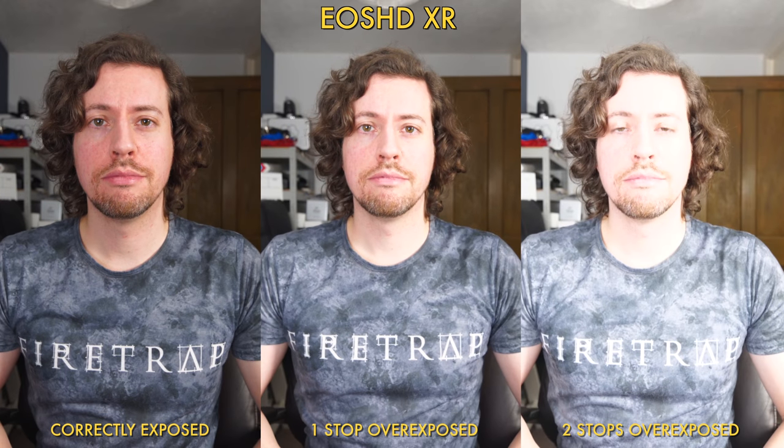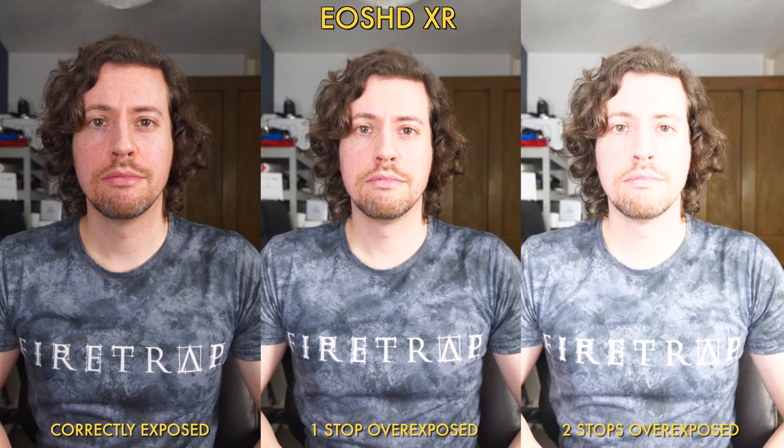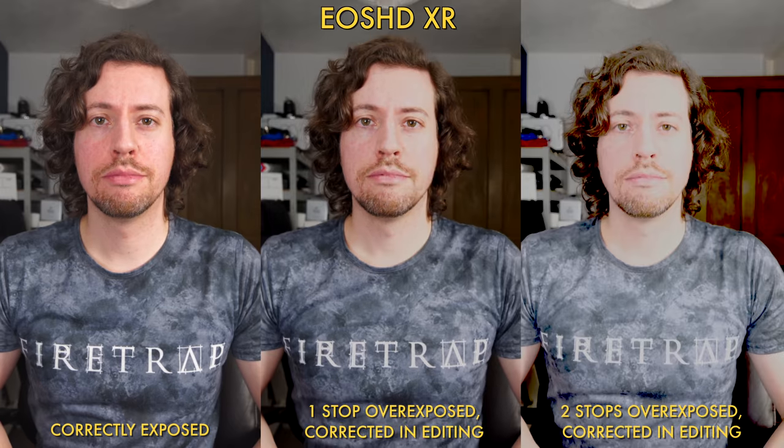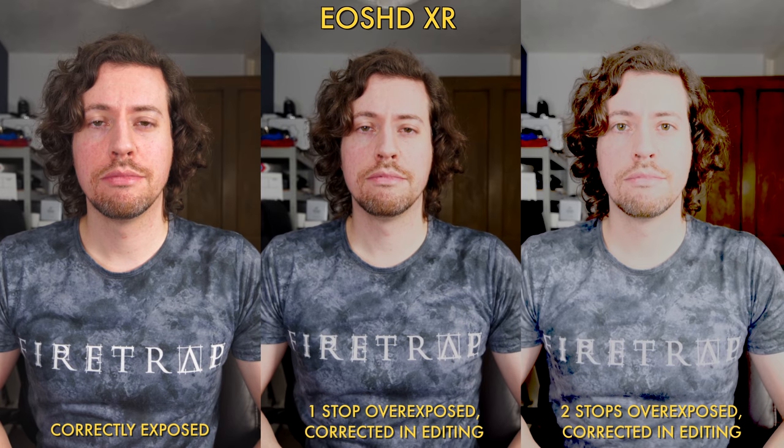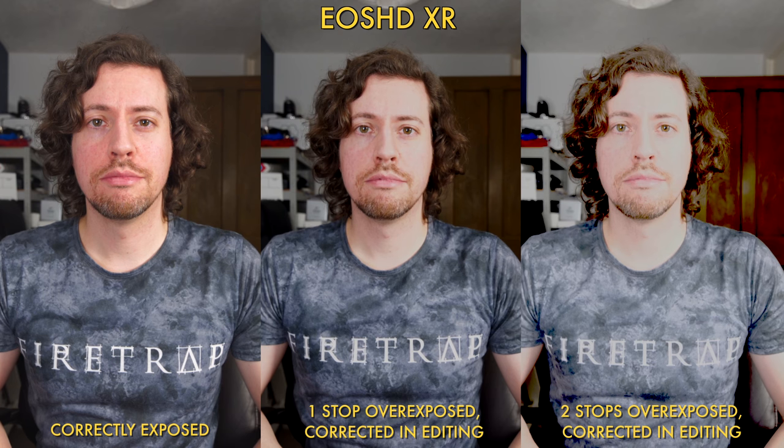The XR mode is both more saturated and contrasty so I'm expecting similarly bad results on the overexposing test. And indeed, even the one-stop overexposed example is unacceptable, whereas on the standard version I would have been happy with it.